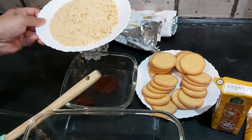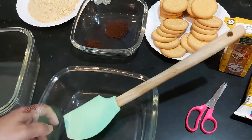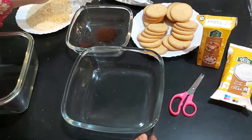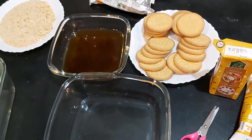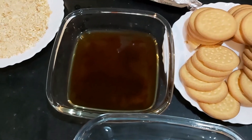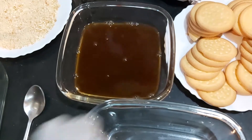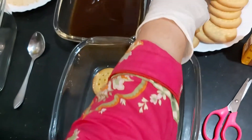Put the biscuits in the bowl — if you have a big serving dish, you will have to make it according to your biscuits. We have 2 teaspoons of coffee and half a glass of water. I will mix them and now I will dip the biscuits and put them in a serving dish.